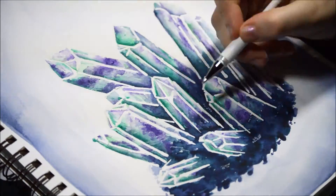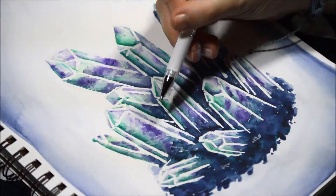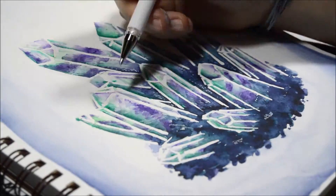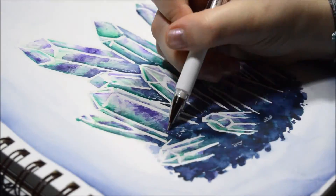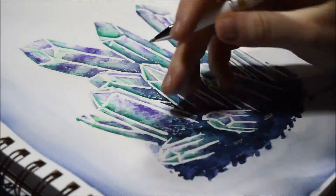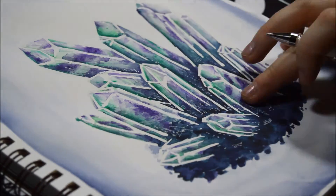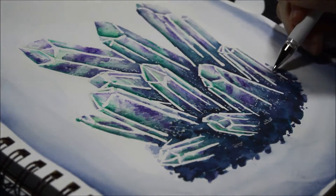Now I'm adding in some details with a white gel pen. I added in some highlights first to make the crystals look a little lighter in some spaces. Then I'm adding little dots to make it look like it's kind of glowing or there are sparkles coming out of it — you know, magical crystals, that cool effect.